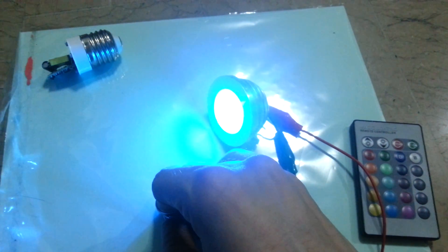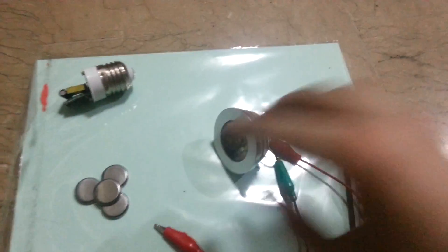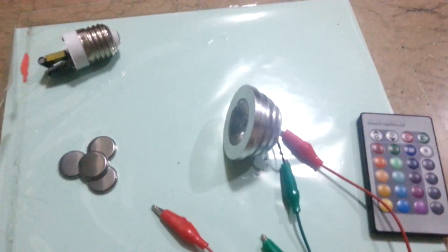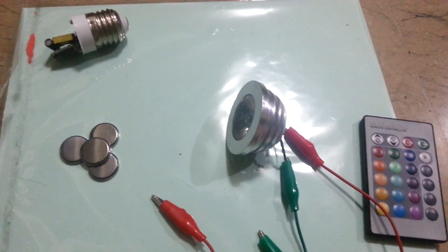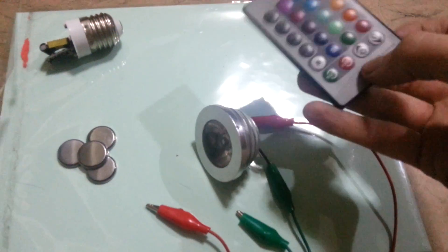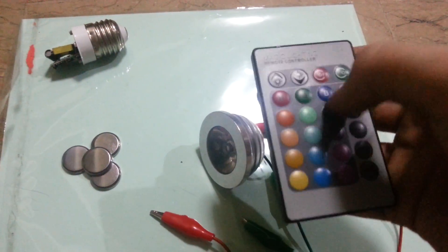Basically what that means is that I can hook this up to my 12 volt solar bag and use it as a light, which is very useful because you don't have much choice really when it comes to 12 volt solar lights. And to be able to use something like this — you can even remote control it. You can have a whole bunch of these and change them all colour at the same time.